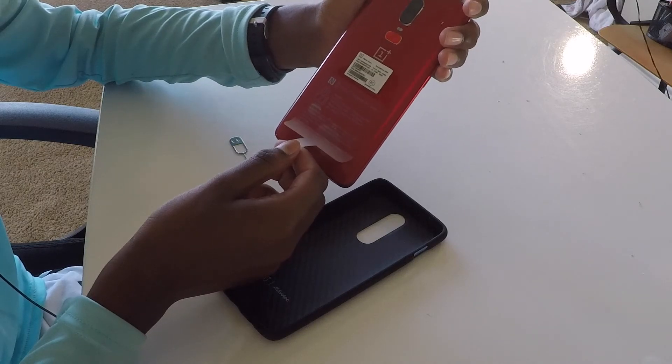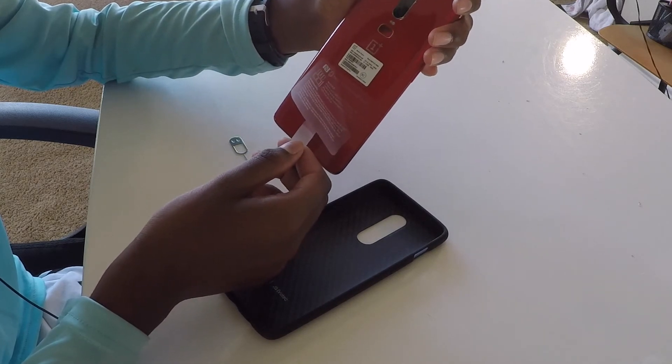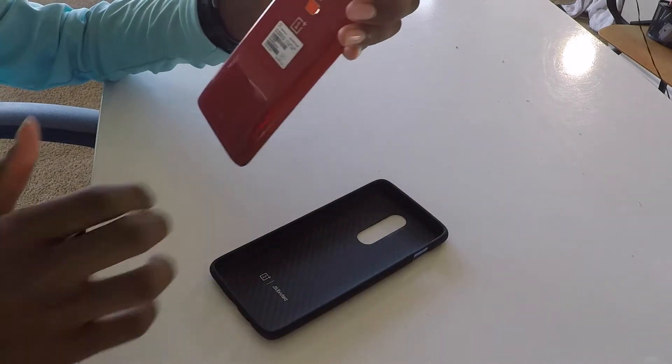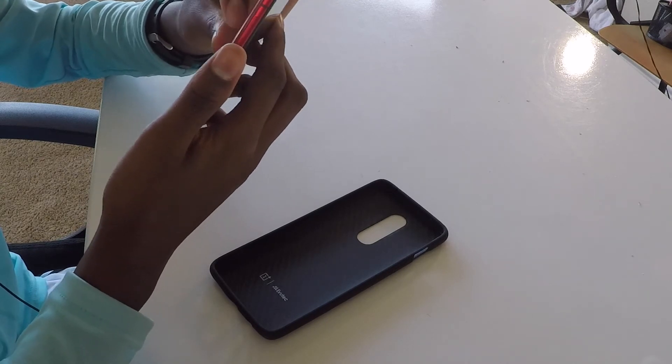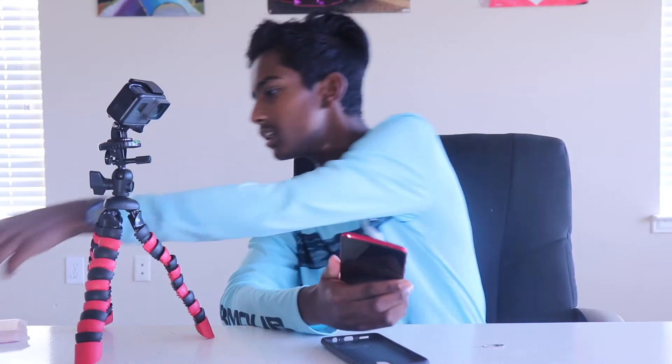We are back now — this device is just impressing me like crazy. We're gonna take off the screen protector real quick, the most satisfying thing about unboxing a phone. That was clean — now we've got this fresh OnePlus 6, it looks so amazing.